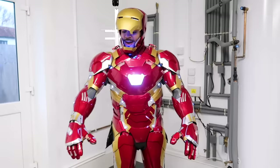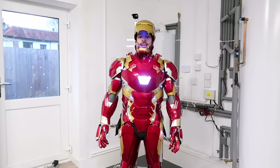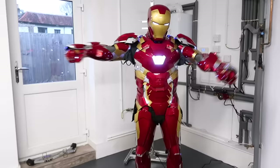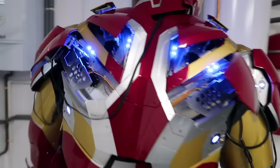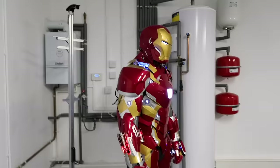It keeps clanking every time I step — all the features work. Let's run through them: my beautiful fiancée is behind the camera with the remote. Press one to close the helmet — then let's do the wing flaps, that's number two. So cool! And then the shoulders, that's number three.